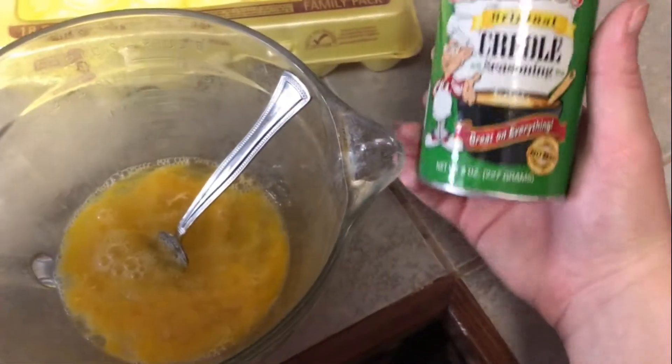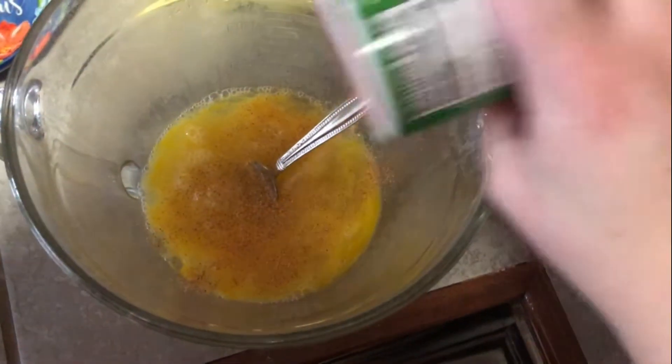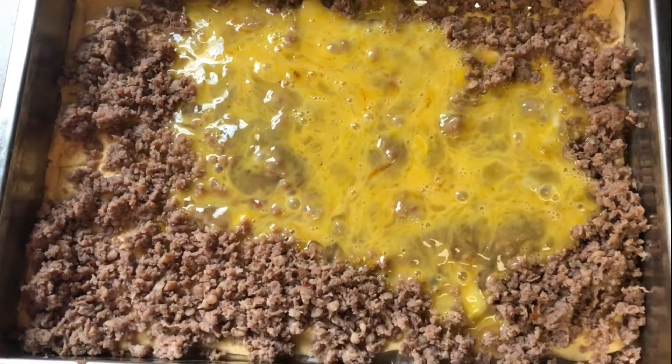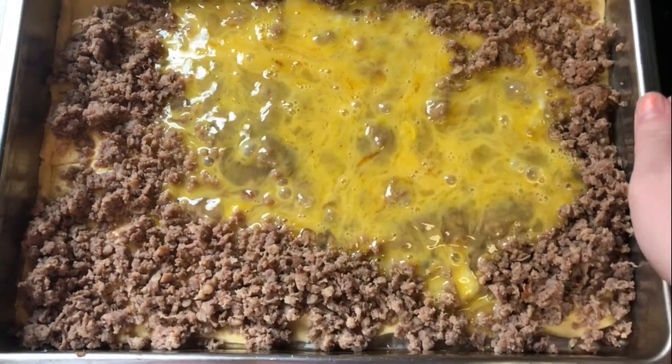You're going to scramble six eggs and then add the seasoning of your choice. Here in Louisiana we use Creole Cajun seasoning for everything, so I'm just going to add a very good amount of Tony's and then scramble the eggs in.